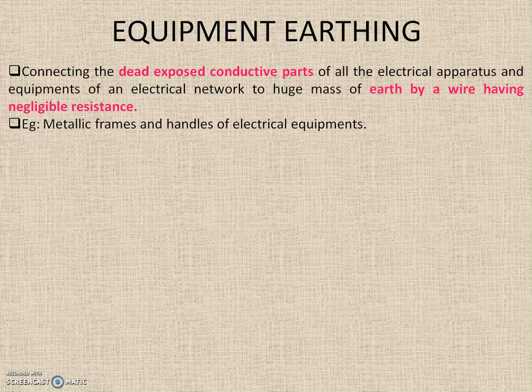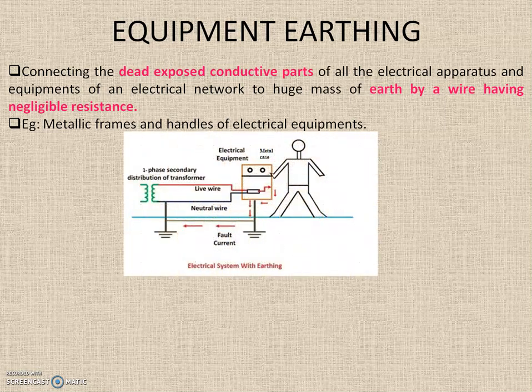Equipment earthing is the process of connecting the dead exposed conductive parts of all electrical apparatus and equipment of an electrical network to the huge mass of earth by a wire having very negligible resistance. This is mainly done for the metallic frames and handles of home appliances, to protect the human being operating that equipment. This is explained in detail in one of my previous videos — please refer to the description for the link.